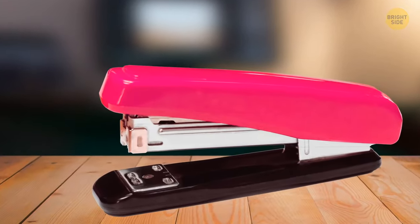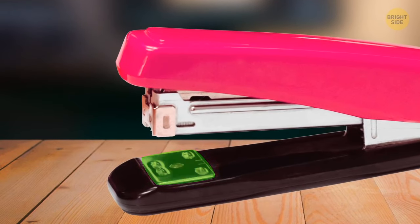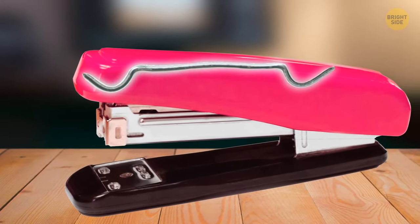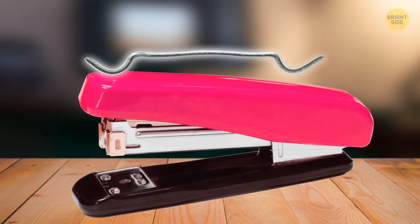The metal plate on a stapler base is turnable. Rotate it and the staple's pins will be bent outward. This creates easily removable temporary staples.